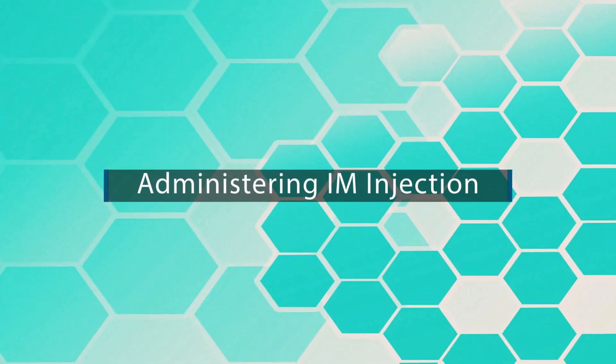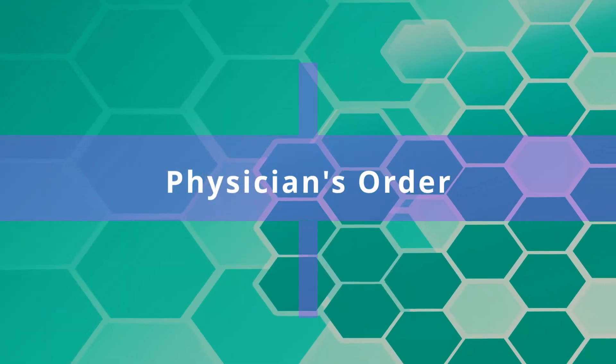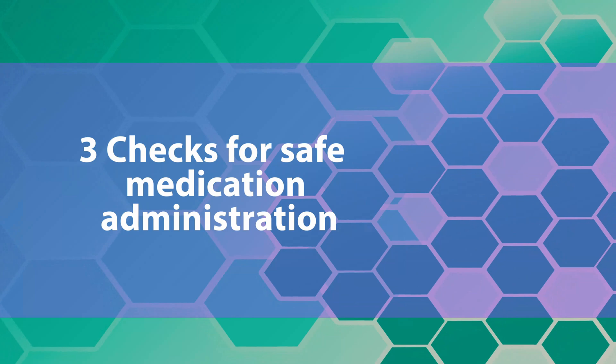In this video we will learn about administration of IM injections. Before you proceed, you want to make sure you have a physician's orders and you are exercising the 10 rights of medication. Afterwards, you need to do three checks for safe medication administration.